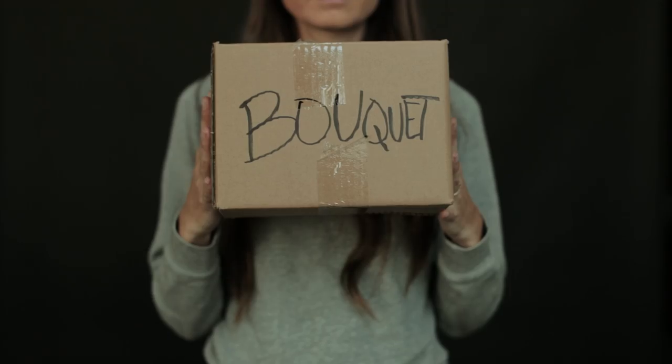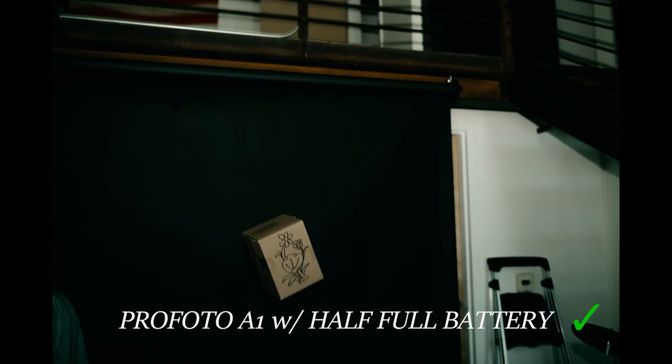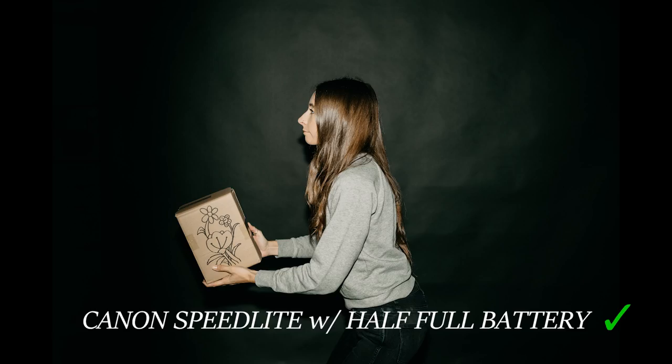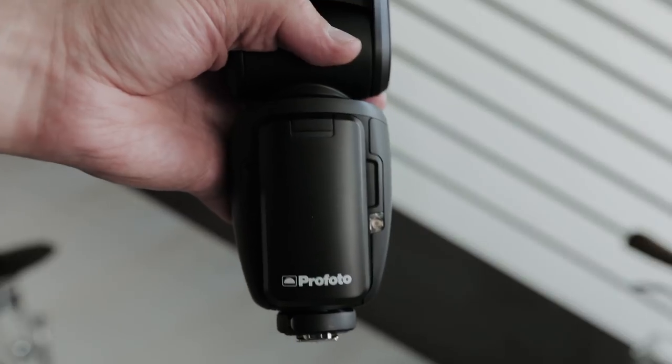What we love most, however, is the fast recycle time. There are so many times halfway through a wedding reception when our speed lights have to take longer and longer between flashes, and we end up missing moments like bouquet tosses due to flashes not firing. With a rechargeable battery, it has a super fast recycle time and lasts a lot longer than AA batteries.